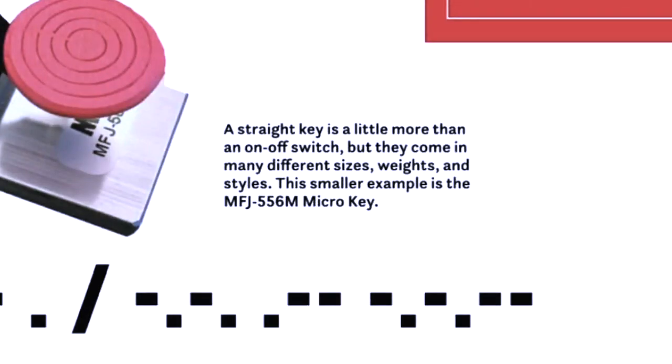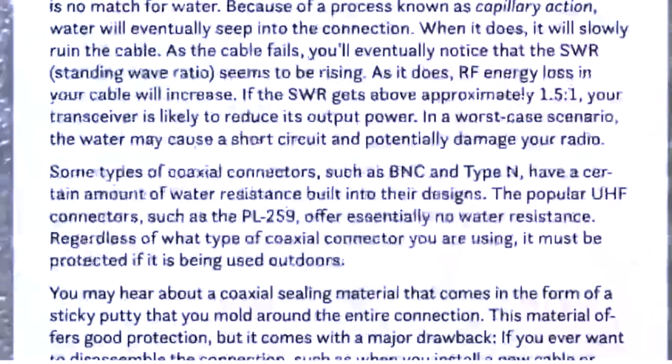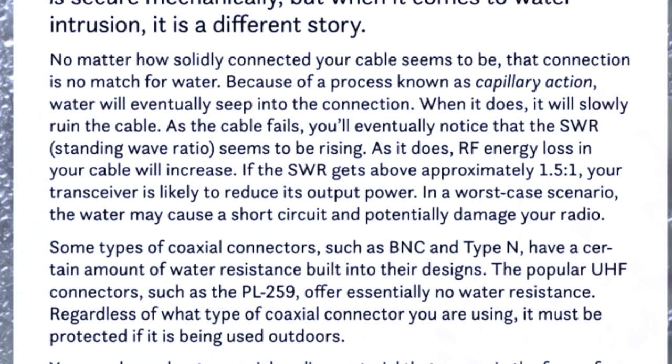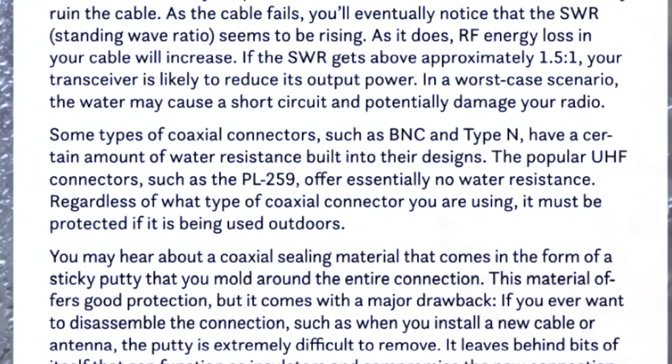For example, the article says that as the cable fails, you'll eventually notice the SWR seems to be rising. Probably not. It also says RF energy loss in your cable will increase — well, if the losses increase, the SWR goes down, because the reflected power goes down. It measures forward power right at the connector and then measures the reflected power. The article also says if SWR gets above 1.5 it could damage your transceiver — it may, but that would be pretty difficult.